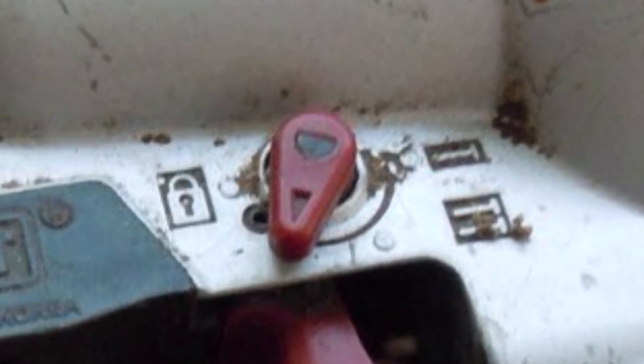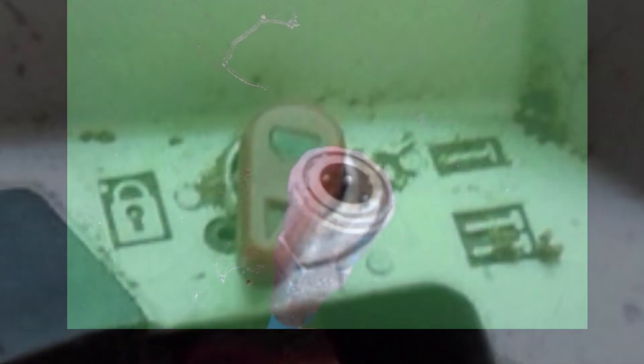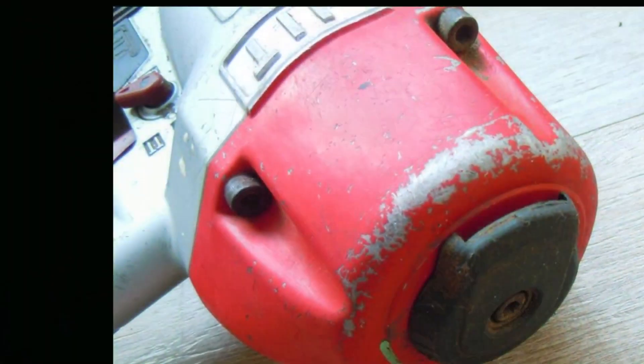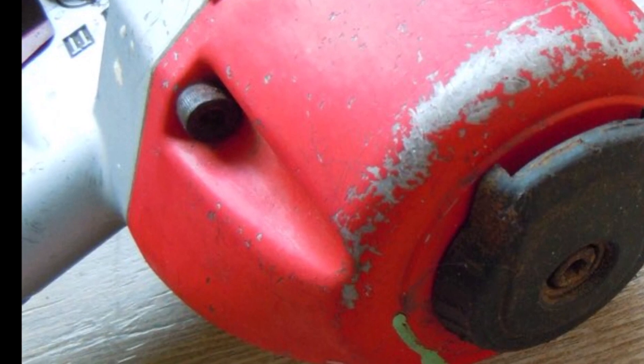With a hammer you must hold a nail with one hand and strike with the other. The AirTaka, on the other hand, is a tool that can be used with one hand, nailing quickly without requiring a lot of force.